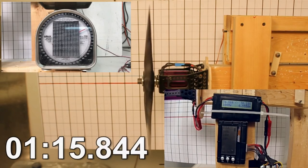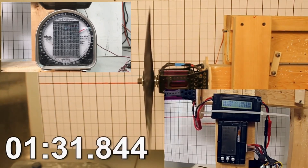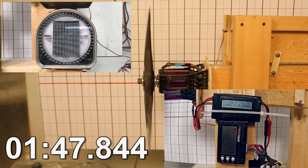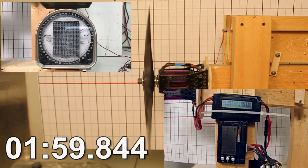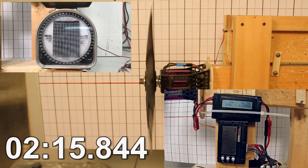You'll notice the prop tips didn't track perfectly. I figured out — after building 12 test props and four flight props — that if I take the prop out of the mold after eight hours and use aluminum shims to hold them exactly right as it cures the rest of the way, I got the prop tips to track perfectly. That was something I had to learn through experimentation.